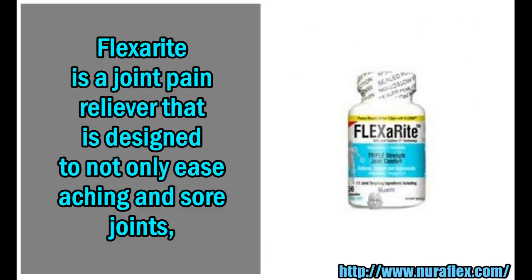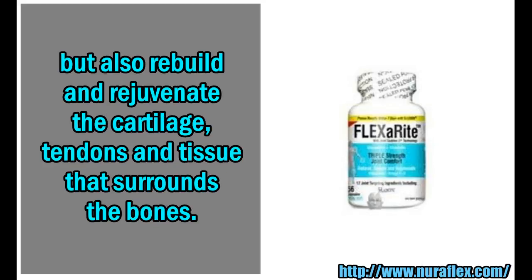FlexaRite is a joint pain reliever that is designed to not only ease aching and sore joints, but also rebuild and rejuvenate the cartilage, tendons, and tissue that surrounds the bones.